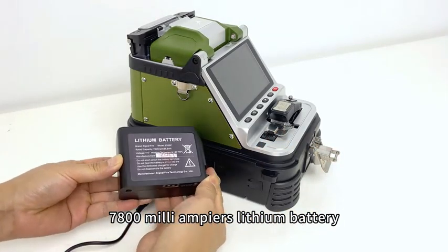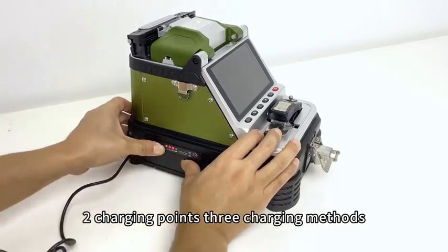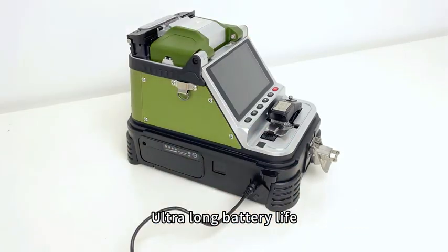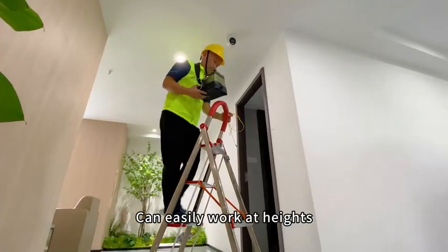The delay-return electric cleaver also features LED auxiliary lighting with brightness adjustable through the app. A 7,800 milliamp-hour lithium battery, high-power charger, two charging ports, and three charging methods deliver ultra-long battery life. The combination of strap and hanging chain makes it easy to work at heights.